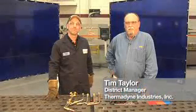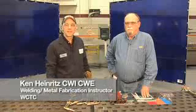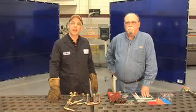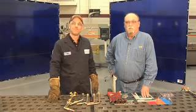Hi, I'm Tim Taylor, District Manager with Thermonite Industries. And I'm Ken Heinrichs, Welding and Metal Fab Instructor at Waukesha County Technical College. We're here today to talk about cutting with alternate fuels.